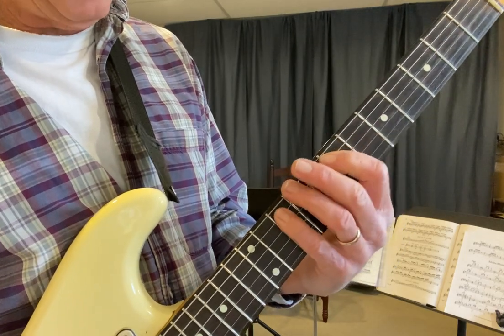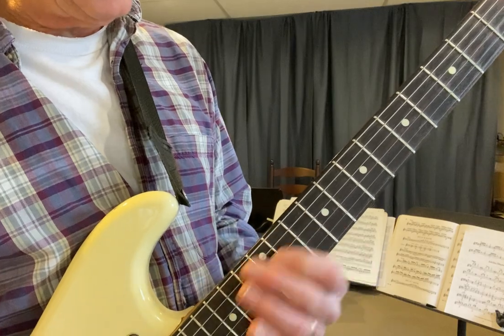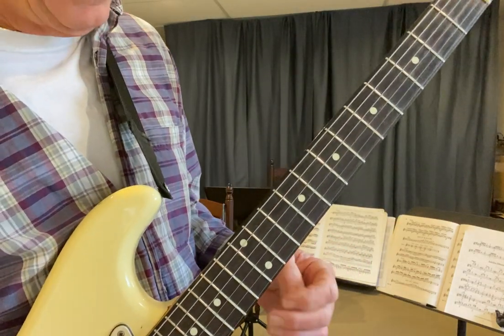A, C sharp, E, G — that's what the shape looks like. A, C sharp, E, G. So let me just use that for you over the track.